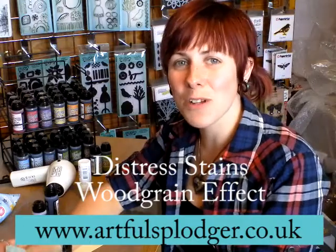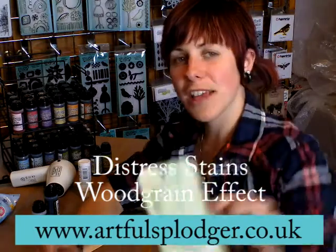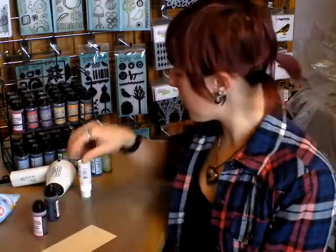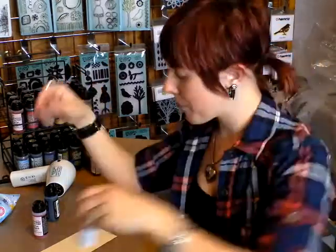Hiya, Laura here from Artful Splodger. I'm just going to show you how to create this background, and that's using an acrylic dabber — one of the Tim Holtz ones. I'm using snow cap and distress stains.